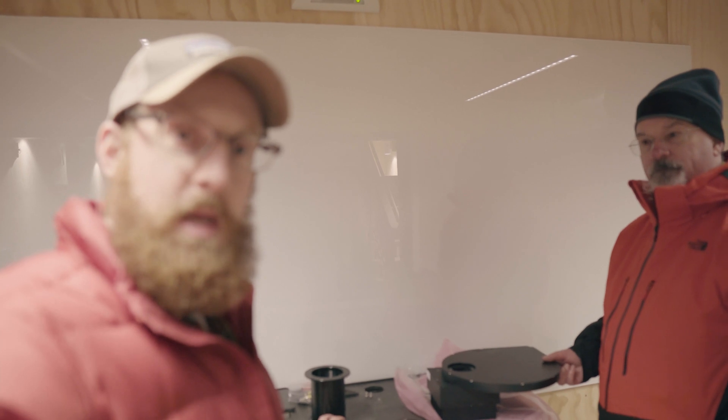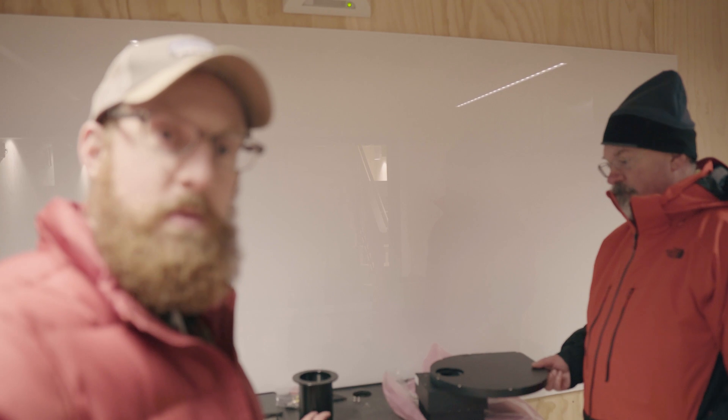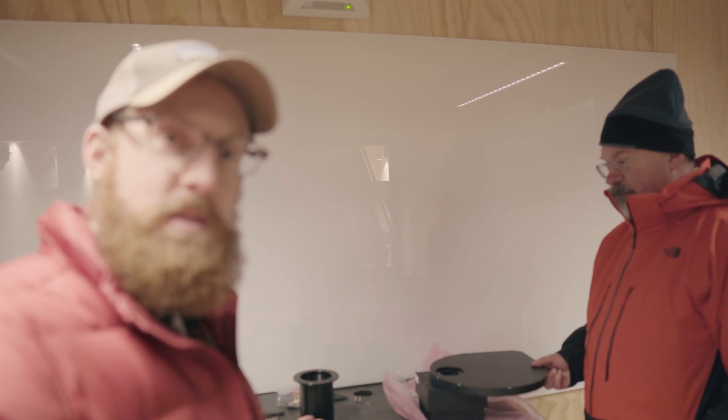We're down here setting up the camera and filter wheel. We're going to be running an FLI 16803 with a CFW-3 filter wheel. We have our secure fit extenders — just putting those on — and we're going to get that set up on the 700.